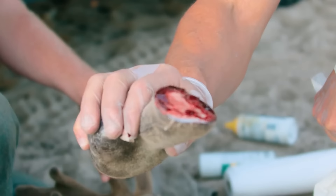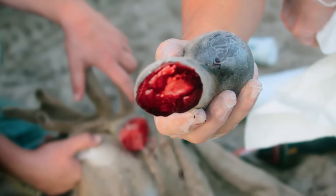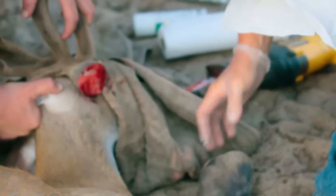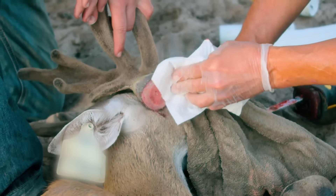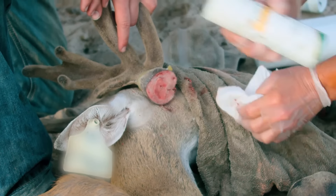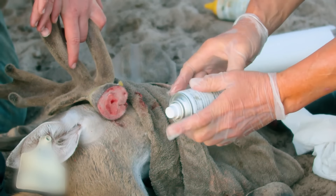So when you have a broken antler, one way that we treat it is we use this little spray right here — it's an aluminum spray. We spray it on their antlers. It keeps the flies and bugs out and basically seals it from anything getting in there and causing a problem. So whenever we have an issue with that, we cut it off and spray it with this little spray.